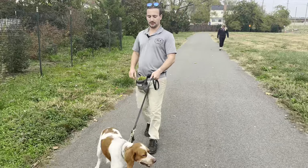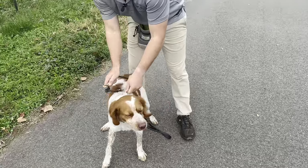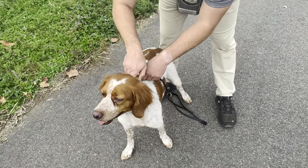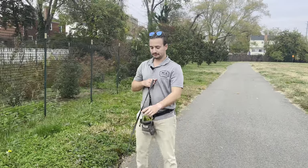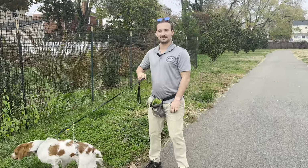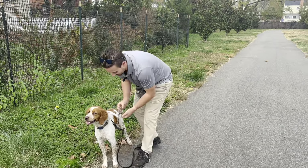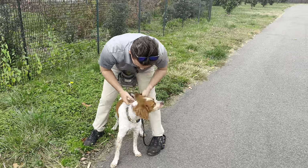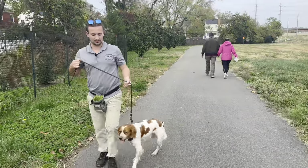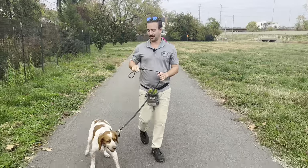So what we're going to do is hook Koba up to the prong collar. It is about to go live. Prong collar is live — and it broke free. That's why we have the safety clip on. Ladies and gentlemen, that is why we have the safety clip, so the prong collar does not fall off.